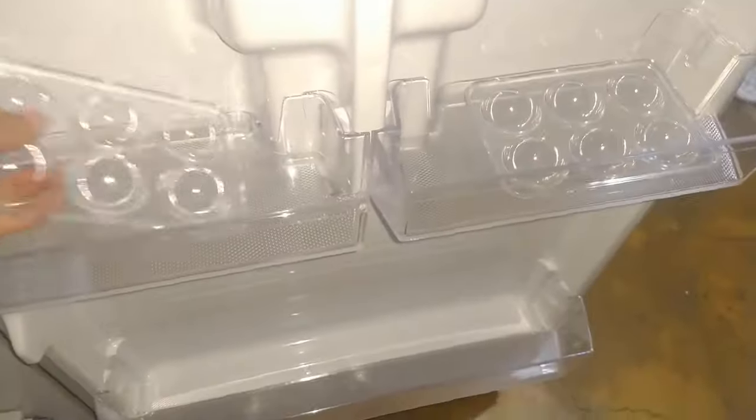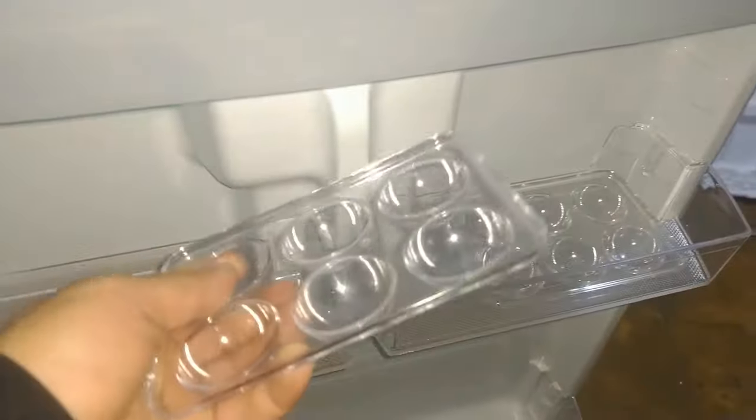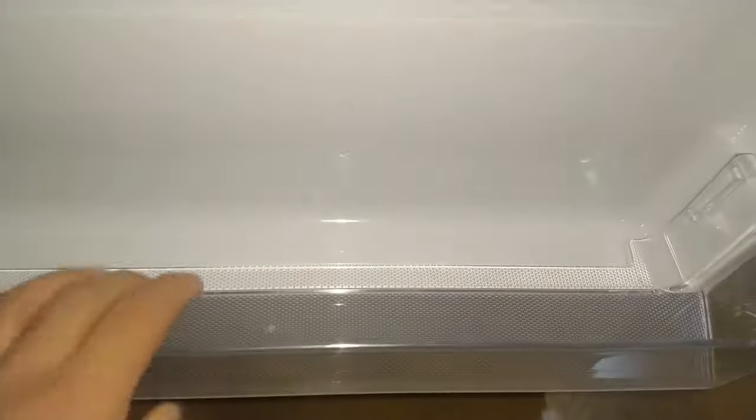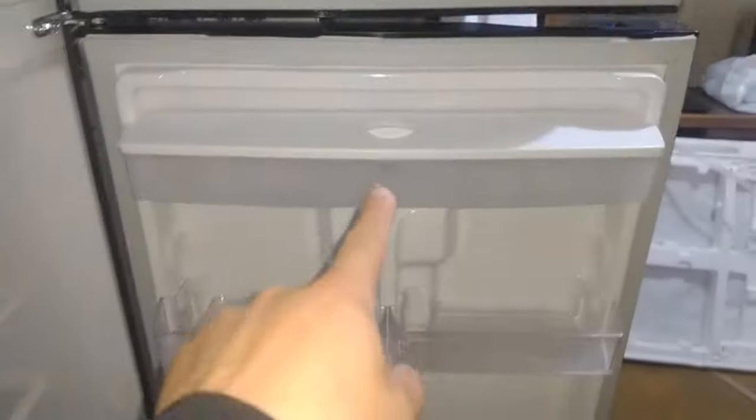Y acá tenemos nuestro depósito para huevos. Este es el depósito para el agua. Aquí se abre, aquí se vierte el agua para que se enfríe, y nosotros nada más colocamos nuestro vaso y ya podemos tomar agua fría. Ahí está otro para huevos. Nuestros anaqueles: uno, dos, tres. Cinco anaqueles. Este anaquel un poquito más grande, supongo que para refrescos o algo así. Ya lo vimos: el depósito del agua.